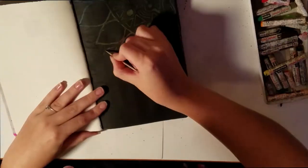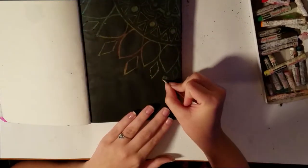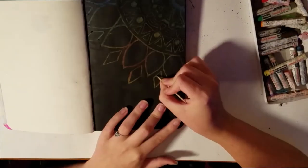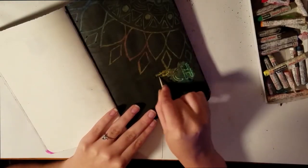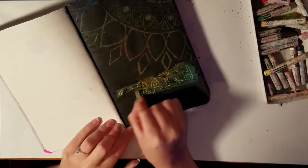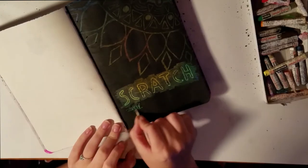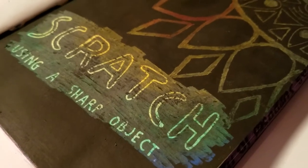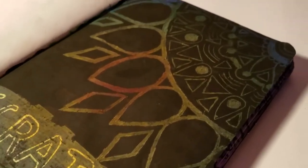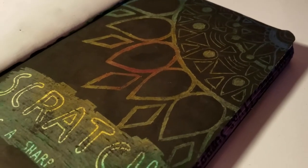If you make a mistake you can use the paint to correct it afterwards — I did do some touch-ups off camera. I also just scratched off the section that had the prompt of scratch using a sharp object, so I didn't go all the way down the page with the mandala. This is the final result and I really like the way it turned out. I like the pattern and the colors, and I like that you can still read the prompt.